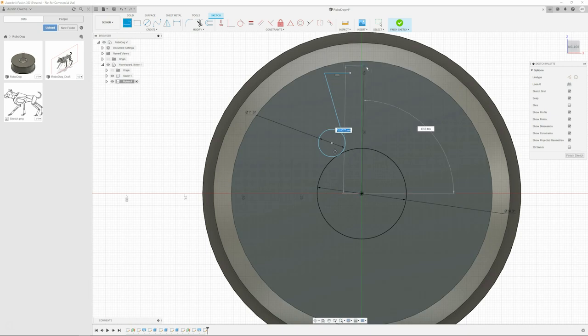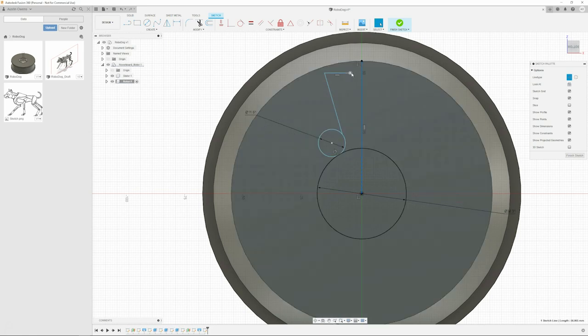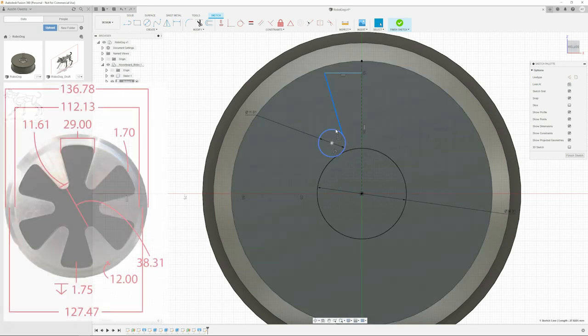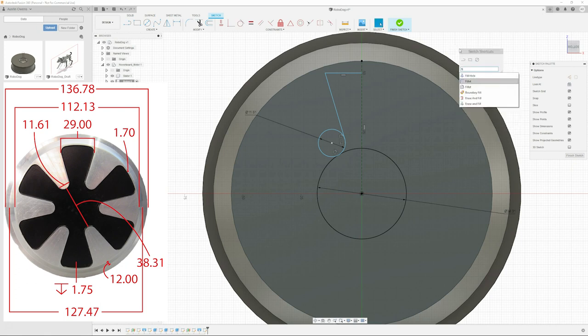I'm trying to make the pattern here - there's a pattern on the back of the motor, and it was kind of weird to do that. Maybe here you're going to overlay a picture of the face of the motor. I was actually shocked because I bought more of these motors and the pattern is different, but when I bought them off the site, the pattern was the same.